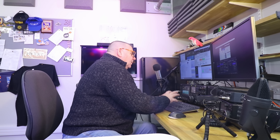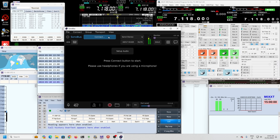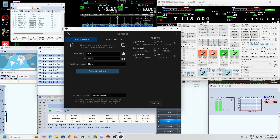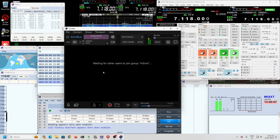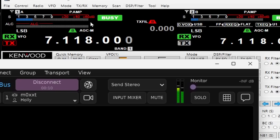I use Sonobus for my remote audio and I've got it running at the moment. I connect to the group M0XXT with this password, and then at home I'll do the same — connect to the group and you can see the meters left and right. Looking at the signal strength on the left and right meters, the left of the TS-990 is stronger than the right.